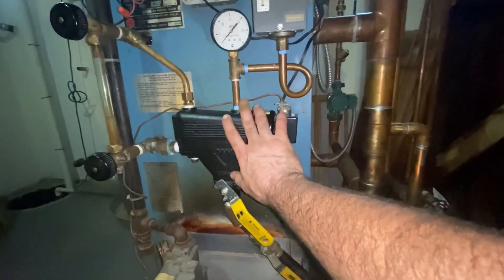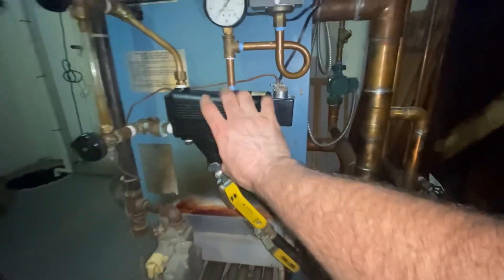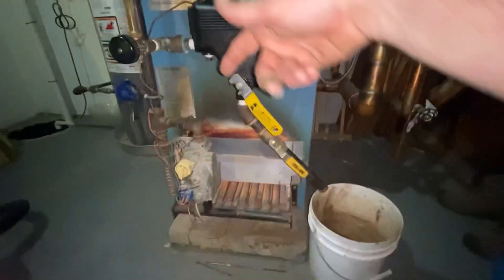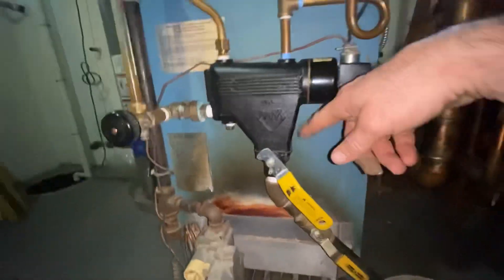When servicing this, you want to make sure it's on this McDonald Miller 67 low water cutoff. You want to flush out all the gunk and whatever's inside it. So I always have my boiler on. In your sight glass, you can see the water. So you drain it, go off, so it works.